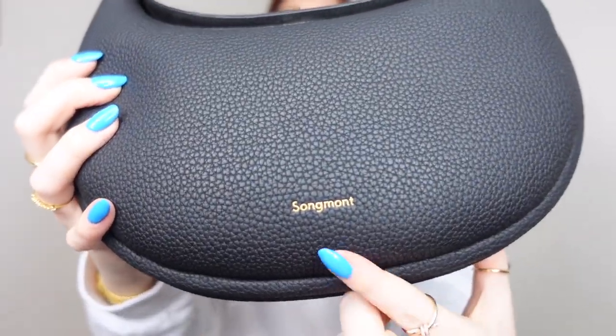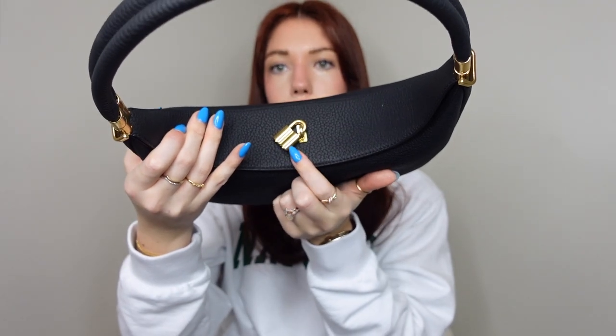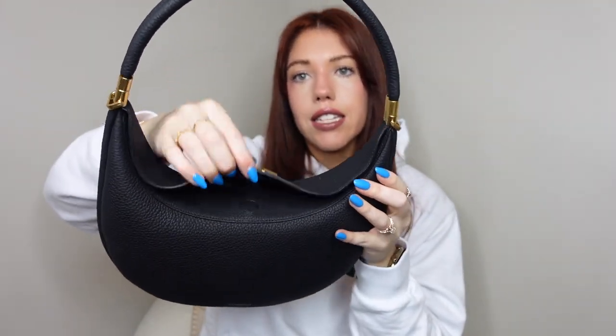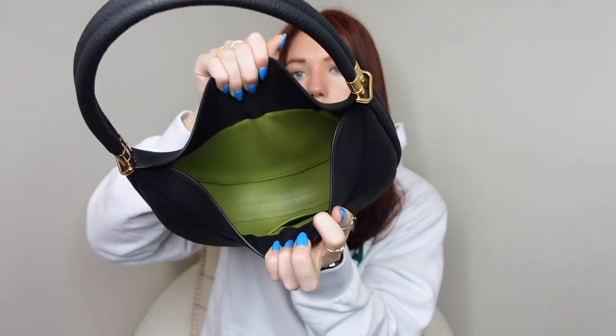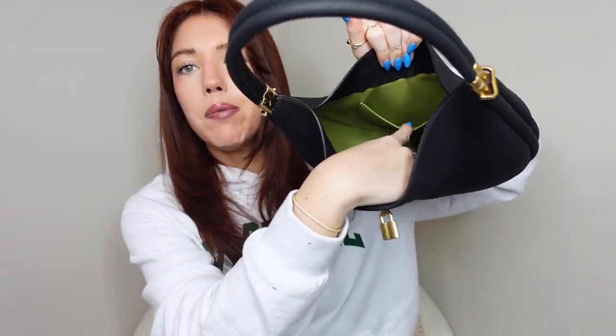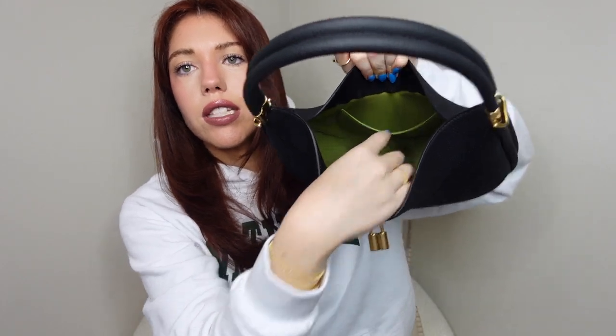On the front it just has Songmont on the bottom, and the back has nothing on it. It does have a lock mechanism, but I don't think it actually does anything — I think it's just there for aesthetic purposes. You open it with a little magnetic closure, and inside it has a beautiful green interior. It does have one small slip pocket in the back as well. That's pretty much the appearance and versatility of both bags.